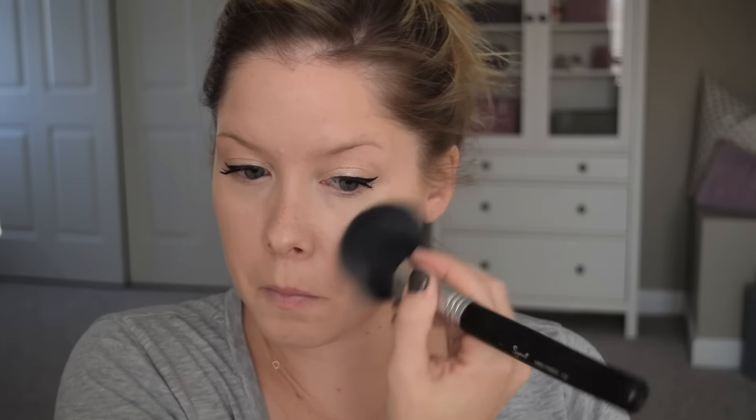I'm dusting just the lightest bit of MAC Studio Fix Powder Foundation in N4 to take any shine off my foundation.